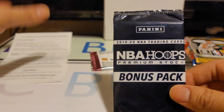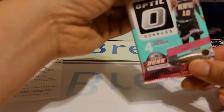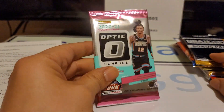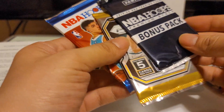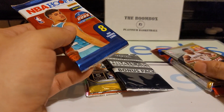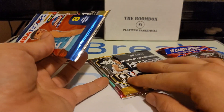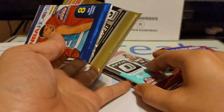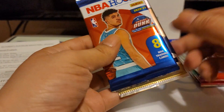I get a Bonus Hoops Premium Stock. Okay, I guess this is the Laser Bonus Pack. And then the Optic. Alright, so we'll start off with the Hoops first, then Revolution.